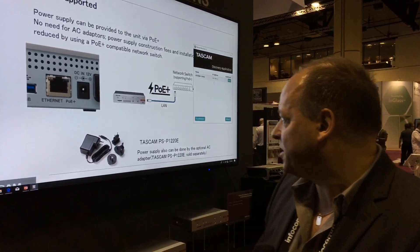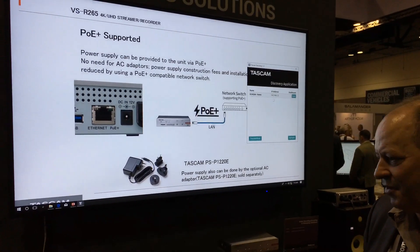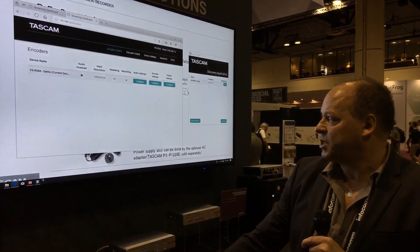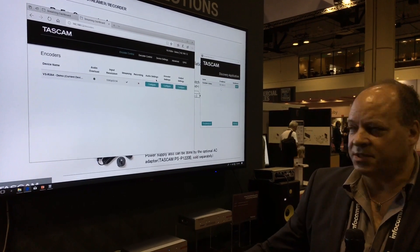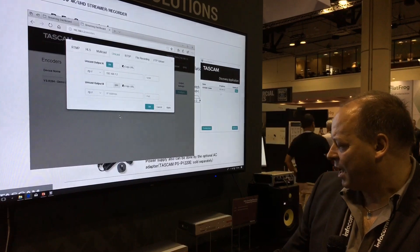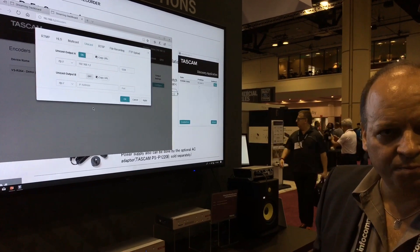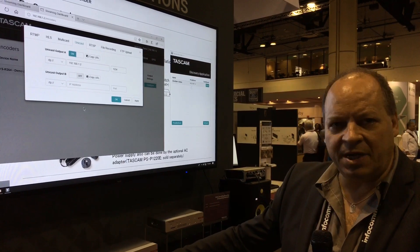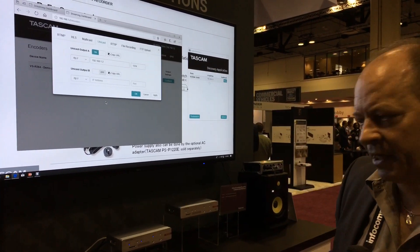And of course you can set up the device to record. There's a discovery application that allows you to find the device on the network automatically. It opens into a configuration page where you can configure the settings, all stored inside the device. Once set up, you just press the stream button or the record button to start the process. Recording is to SD media in the front or to an SSD USB disk in the back.